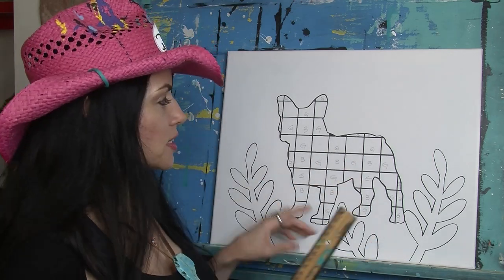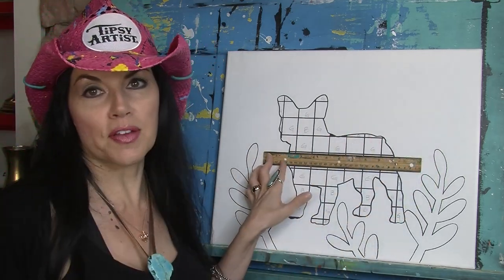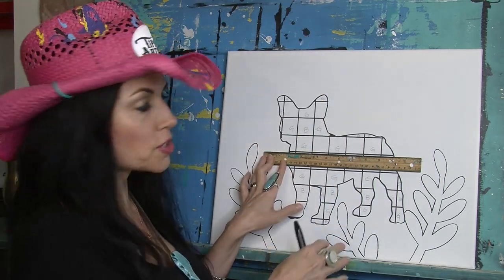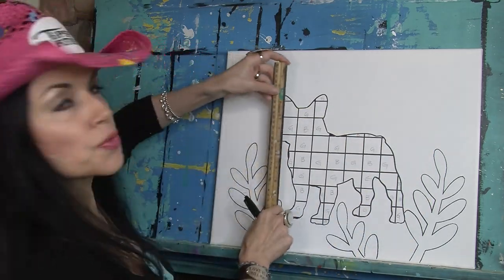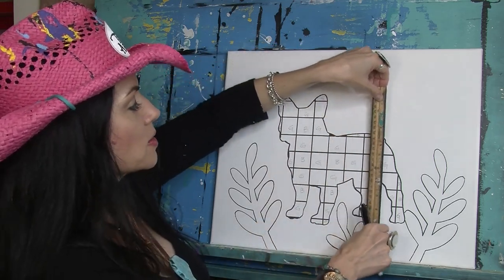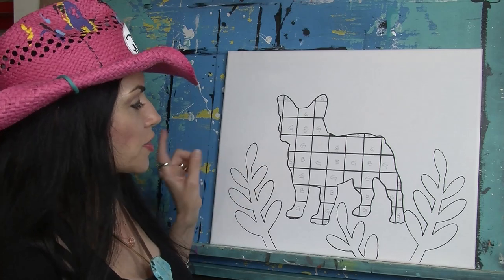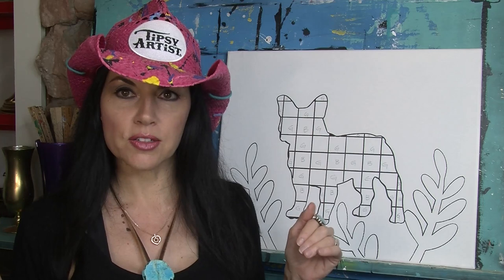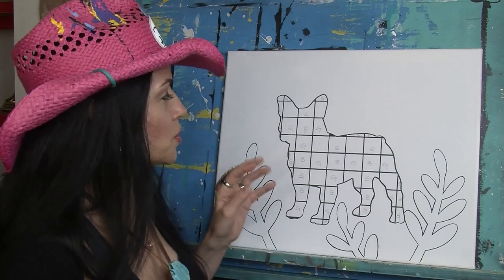It doesn't even matter where you start. I just started right here in the center - picked a spot, started there. I did all my horizontal lines first, all the way up and down, and then I do vertical lines across. Having this size of square is super easy with a ruler. You're going to need to use your noggin a little bit - maybe don't start drinking just yet.